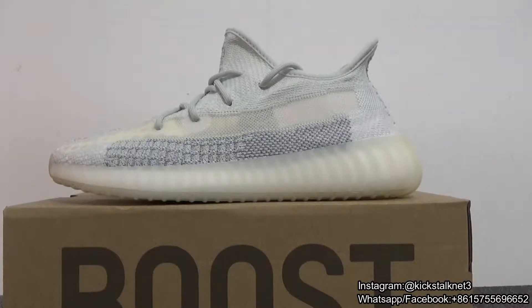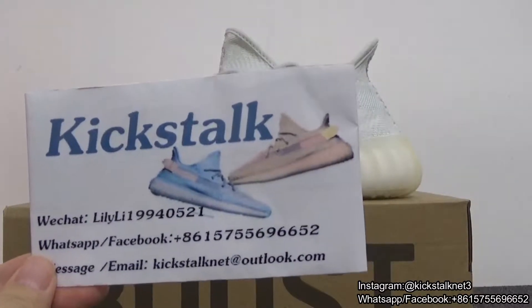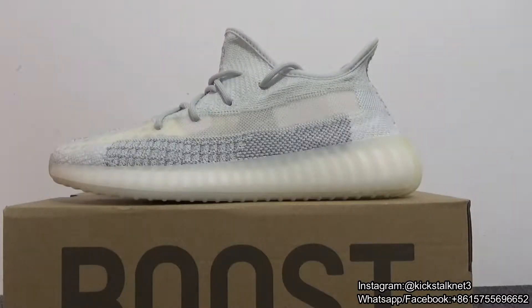Hello everyone, welcome back. This is Lily unboxing from kickstack.net. Today I'm so excited — I want to show you guys the new EasyBoost 350v2 Cloud White Reflector.